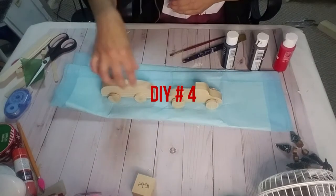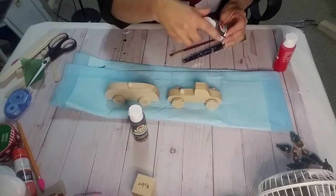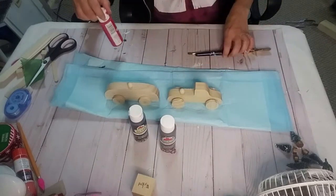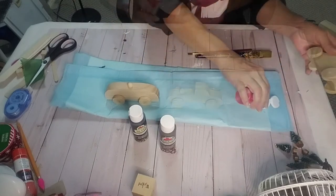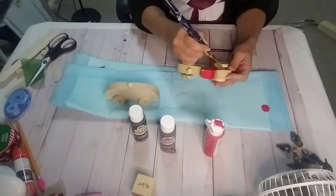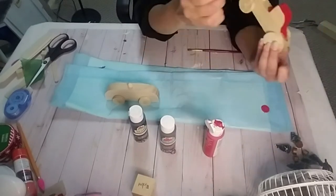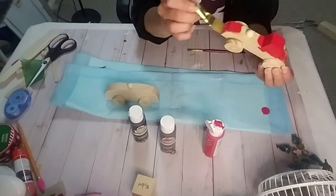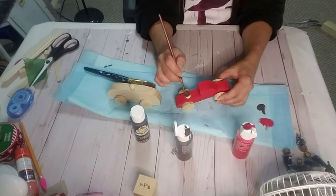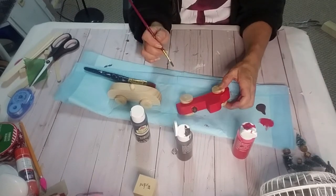DIY number four — taking these two little cars that I got from Dollar Tree; well, one's a truck. I'm taking black paint, burnt umber, and red paint, and I'm going to paint both of them in these colors. I'm also going to paint the gold star. I'm using the burnt umber color to paint the other car.